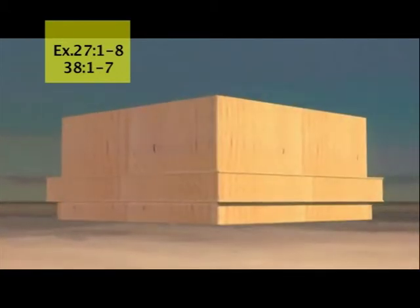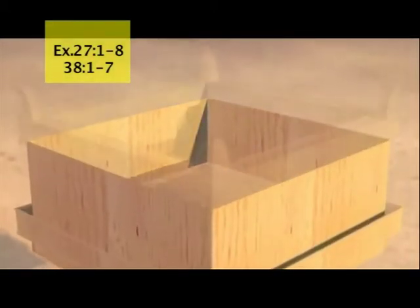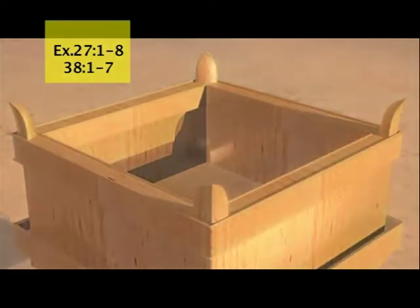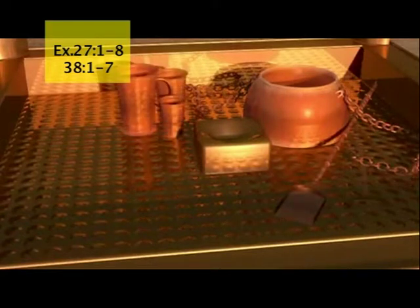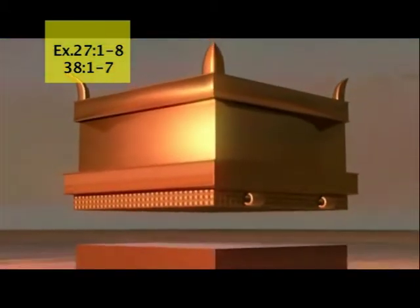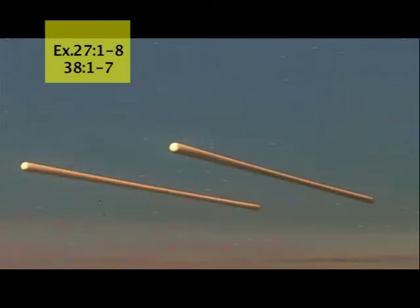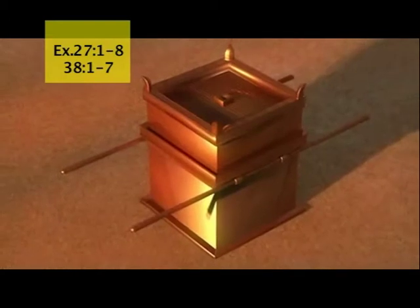Using acacia wood, make a square altar seven and a half feet wide, seven and a half feet long, and four and a half feet high. Make a horn at each of the four corners of the altar so the horns and altar are all one piece. Overlay the altar and its horns with bronze. The ash buckets, shovels, basins, meat hooks, and fire pans will all be made of bronze. Make a bronze grating with a metal ring at each corner, fit halfway down into the firebox resting on the ledge built there. For moving the altar, make poles from acacia wood and overlay them with bronze — the altar must be hollow, made from planks.